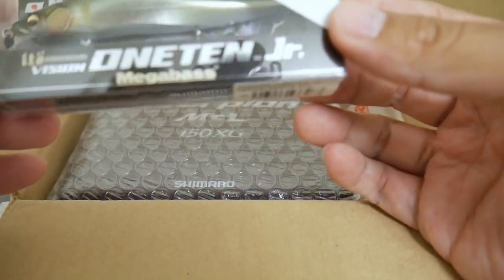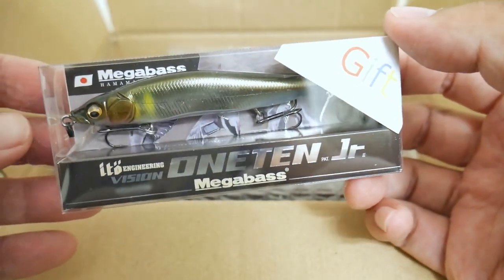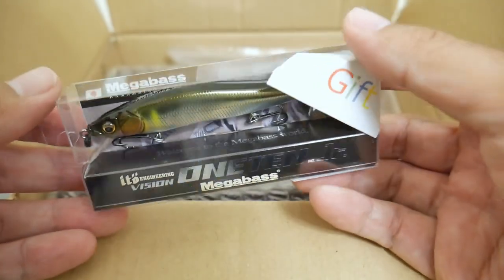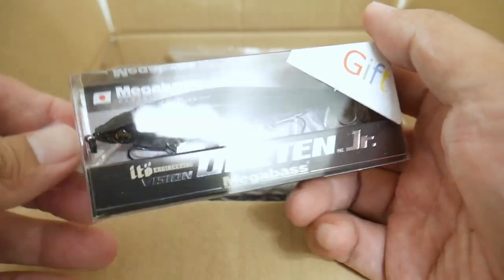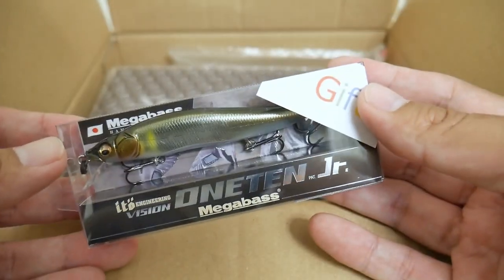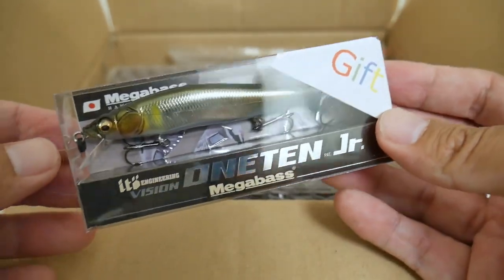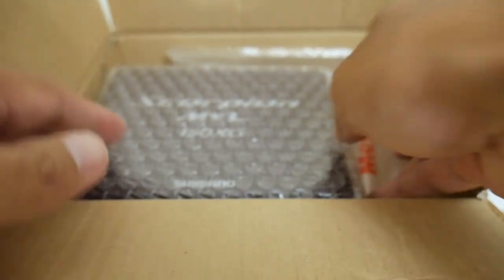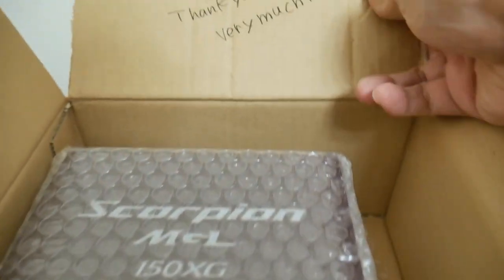Since I am a pretty repeat customer at Japan Lure Shop, he sent me a gift — a Megabass 110 Junior — and this is actually a pretty sick color. This is one of the main reasons why I always go to Japan Lure Shop even though they don't offer free shipping. This item is probably a good twenty-something dollar value here in America, and since I love fishing jerkbaits, this is the perfect gift.